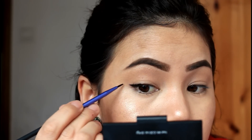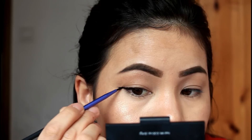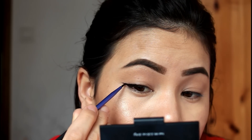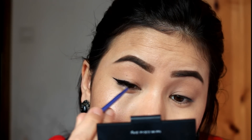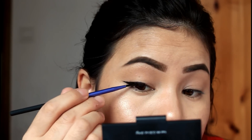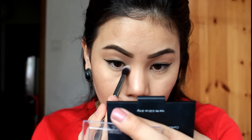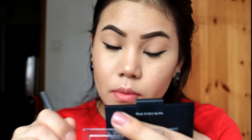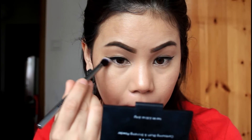I will use the gel eyeliner to make a little bit more color on the eyes. I will also use the eyeliner on the inner corner to add a little bit more color.